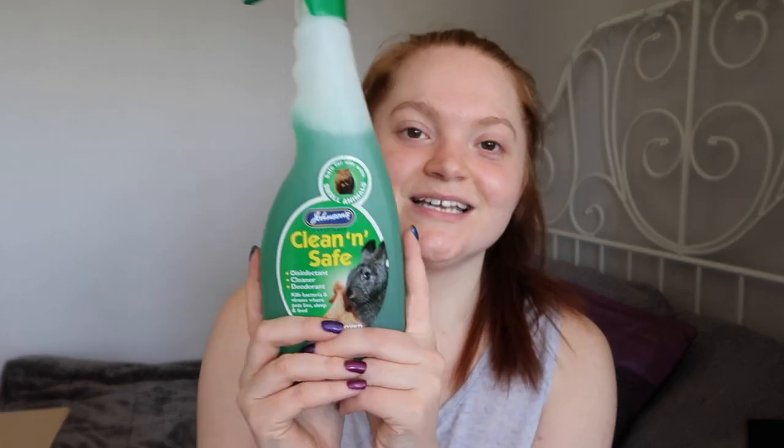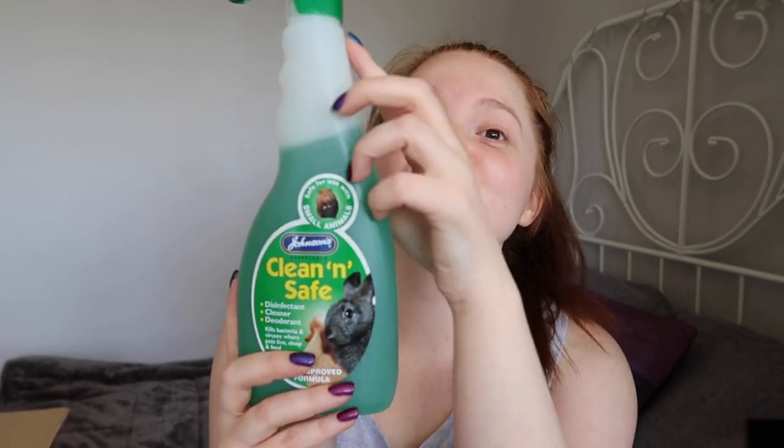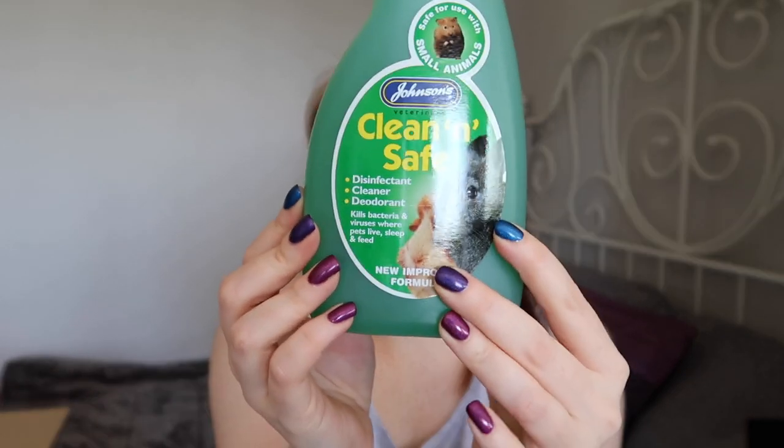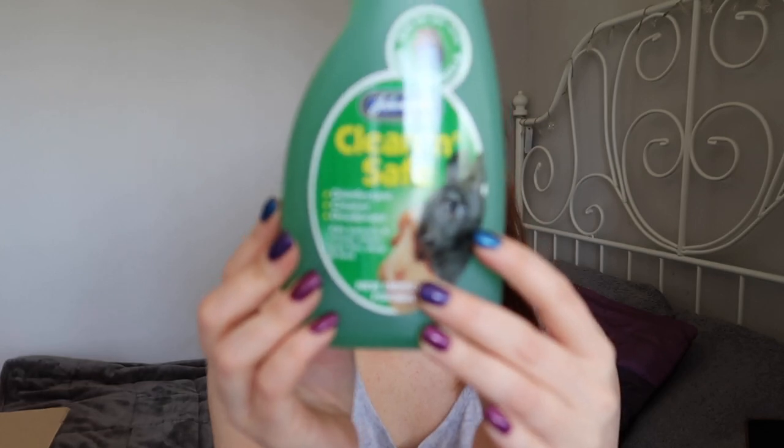Next up I have something a little more boring but it is some disinfectant. This is the Johnson's Clean and Safe. I've used this for quite a few years now and I've never had any issues with it, so it's one of those things I constantly repurchase. Since I was ordering from Viovet I got some of it.